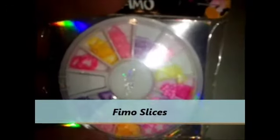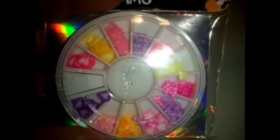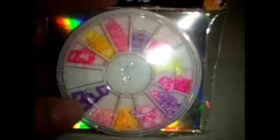Last but not least, you have Fimo. Fimo is a clay that is thinly sliced, and you can put these into mixes as well. Or again, you can just place them individually into your set of nails. If they're thin enough, you can definitely put these inside of a mix.